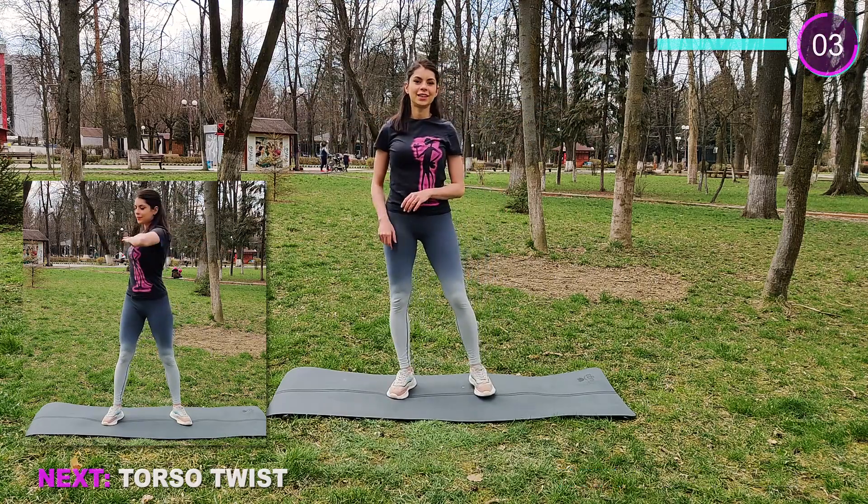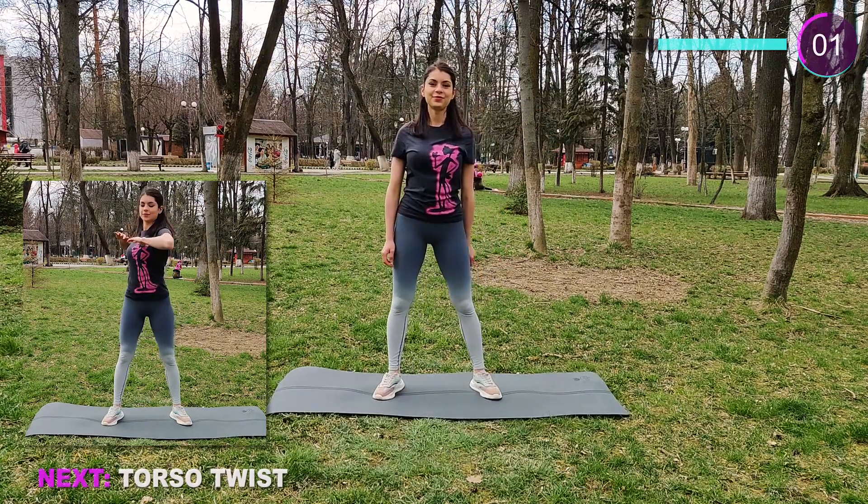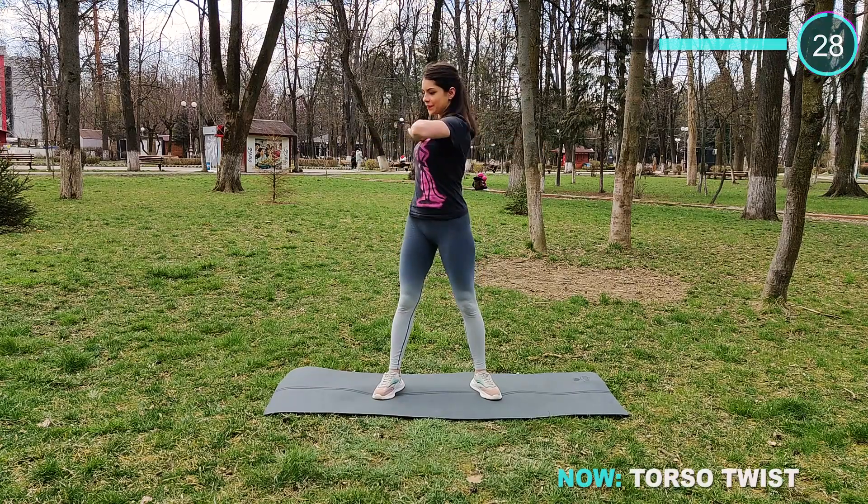Next we have torso twist. Keep the hips in one place and twist, and keep the arms up — don't let them fall down.